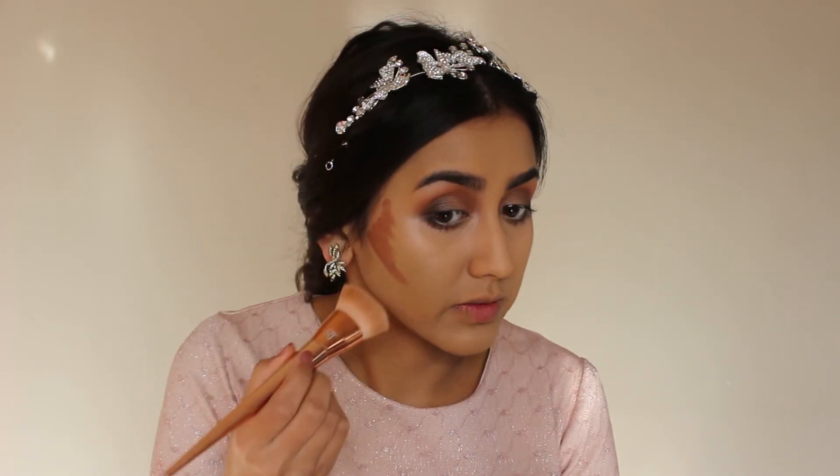I like putting my lashes on last — I'll get to those in a moment. To bronze and contour my face just a little bit, I'm going to be using these two colors from a random palette I got off eBay — it works just fine. I'll just sweep those across, then take my Real Techniques 301 brush and blend everything in.